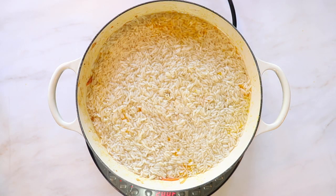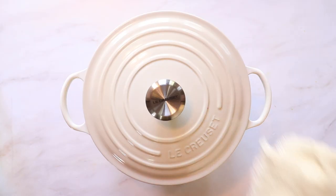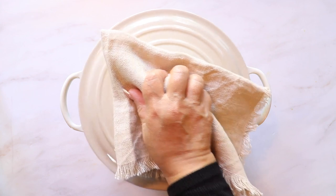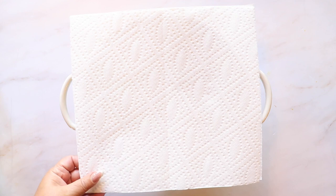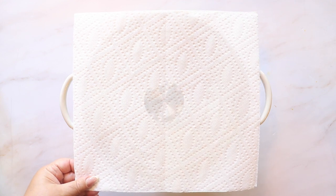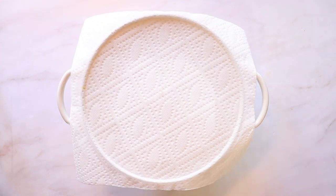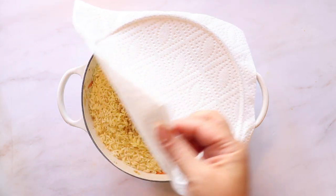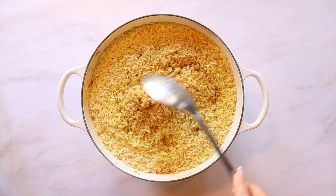Set the temperature to low and cover the pot with a lid. After 20 to 30 minutes of cooking your plov will be done. Turn down the heat and place two pieces of paper towel over the rice, then fit the lid on top to soak up any extra moisture. Let the rice sit like this for 10 minutes, then remove the paper towel and your rice is ready to serve.